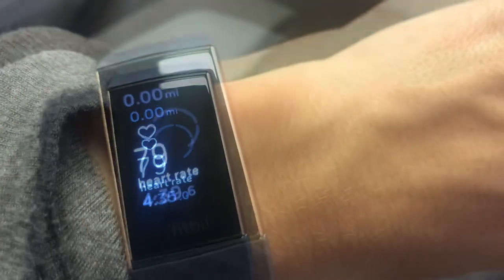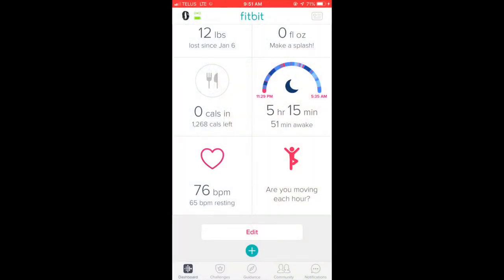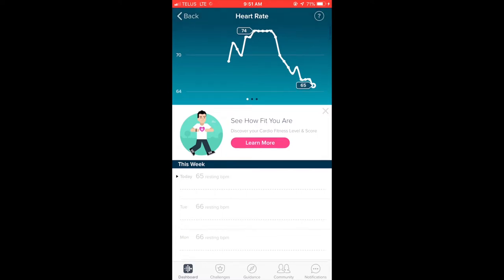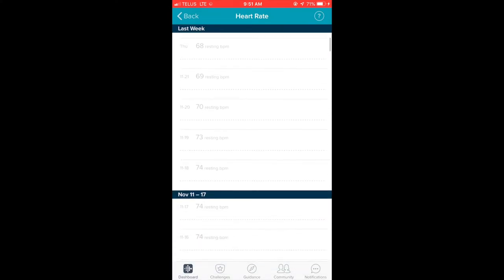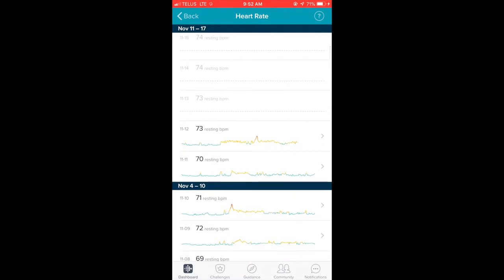One of my favorite things about the Fitbit Charge 3 is the onboard heart rate monitor. It's extremely accurate — even if you just look within the app you can see your heart rate being monitored right at that moment. It also tracks your peak heart rate and your resting heart rate, so that you know how fit you are, because a resting heart rate that's lower indicates that you're fitter. You can see your average heart rate over time.